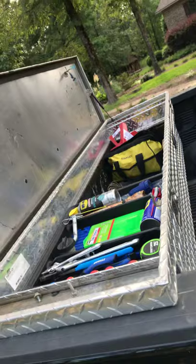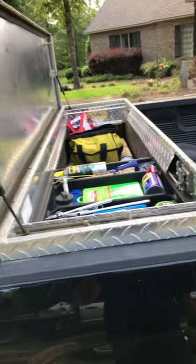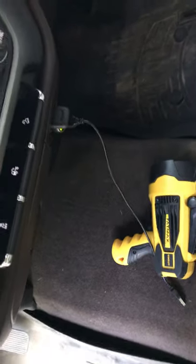Any situation — you run out of gas, have a flat tire, get stuck in the mud — I can pretty much get you out. That's the toolbox. I've probably spent about $400 to $450 on all that stuff in there. Inside the truck I've also got a spotlight — one of the best ones is the Stanley FatMax, 2,200 lumens, was about 50 bucks.